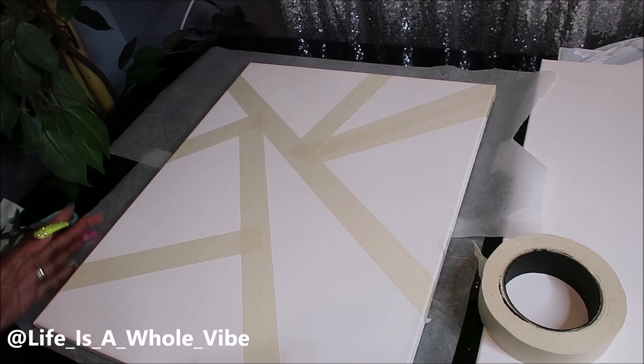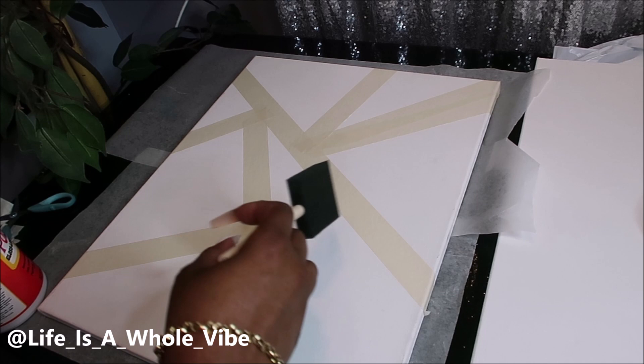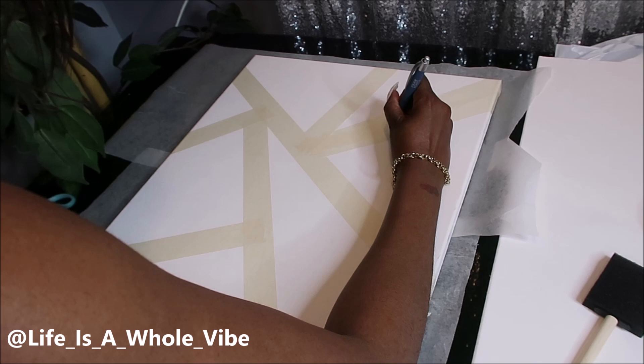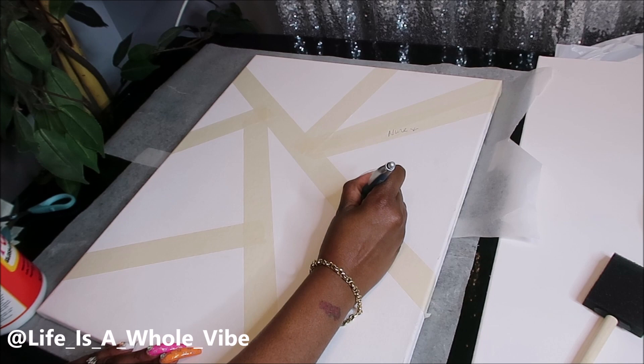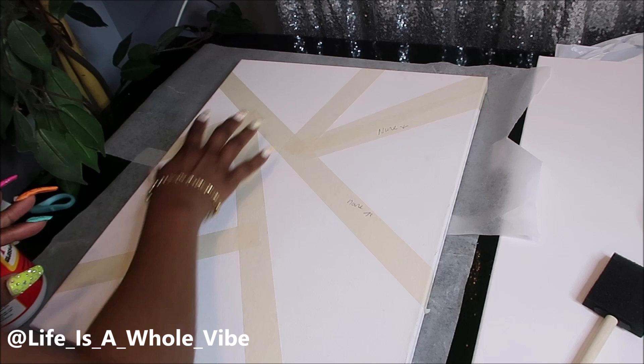I'm not exactly sure how it's going to turn out, but what I'm going to do is test if the Mod Podge makes a difference — I won't put my Mod Podge on maybe this area and this area. I wrote on the areas that I won't put Mod Podge on, just to see if these lines come out clean versus the ones that don't — then we'll know it works.